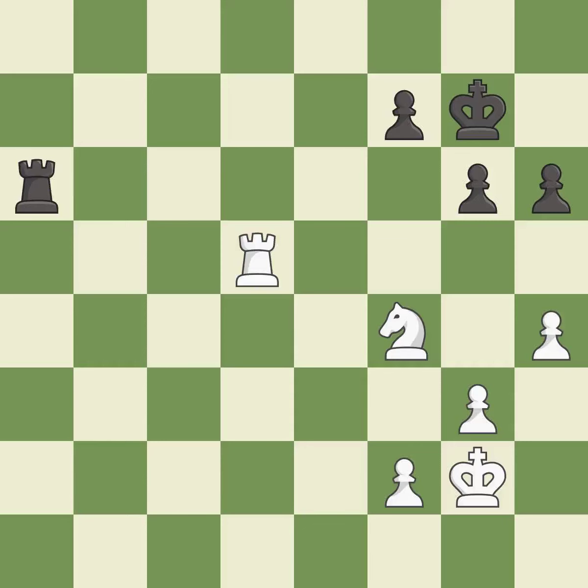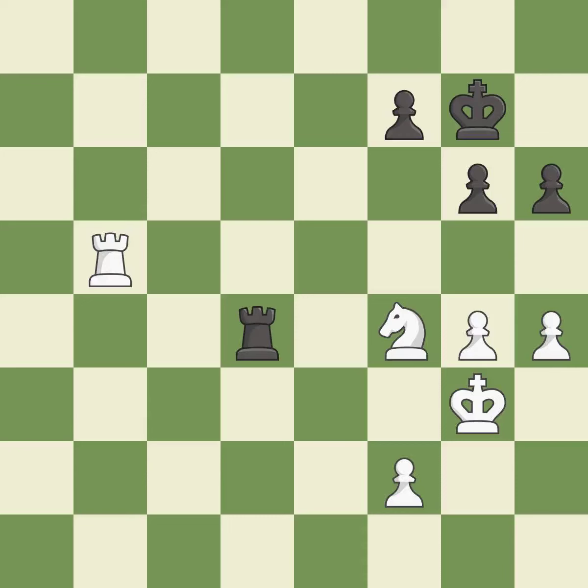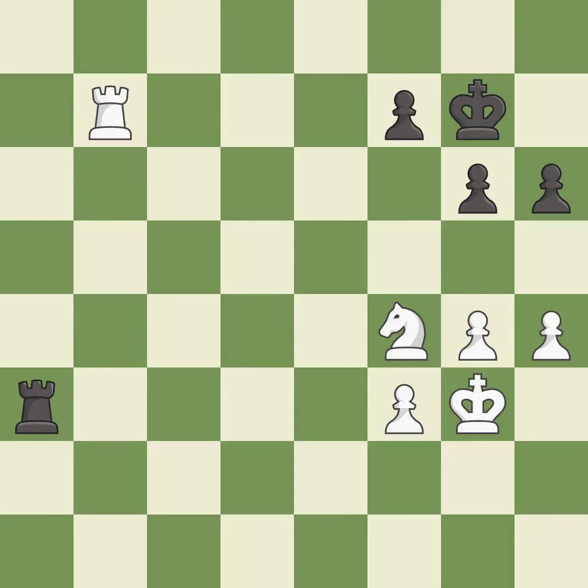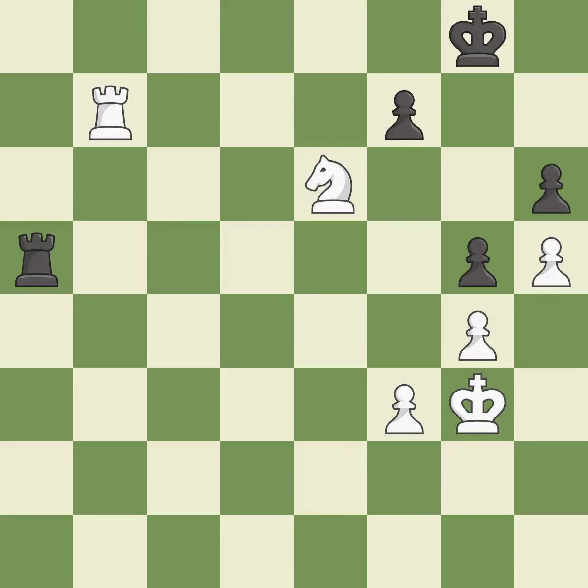This moves the rook to safety. A very strong play. This defends the attacked knight. That's a sensible reply. A solid choice. A very strong play. This blocks the check from an opposing rook. This is a fair move. One of the best moves. This kicks an opposing knight. This moves the knight to safety. This evades the check from the knight. This move puts the knight on a safer square.